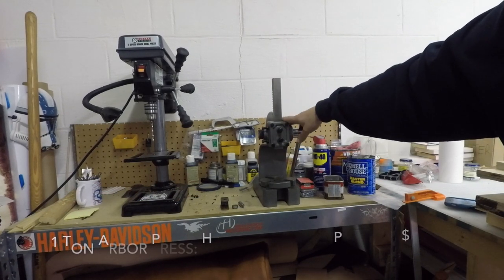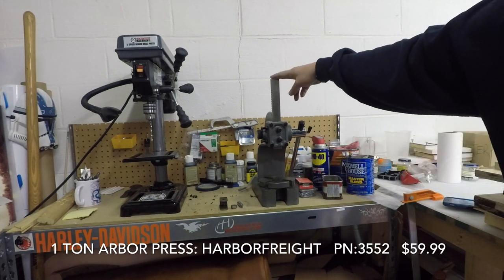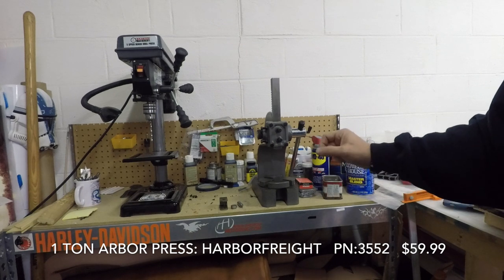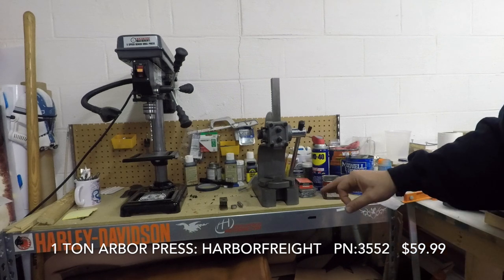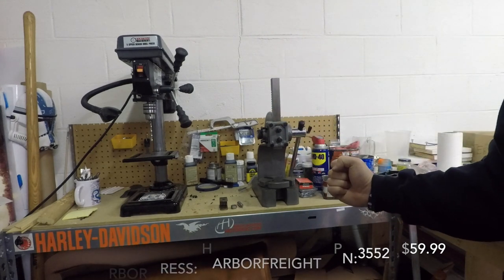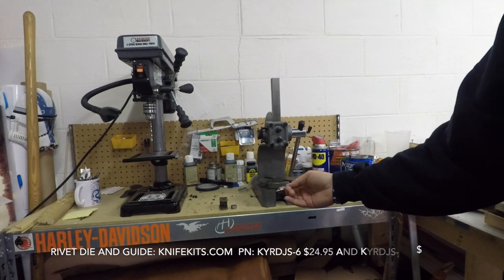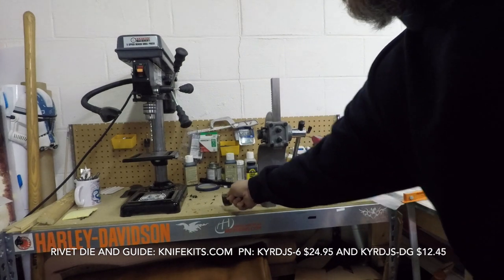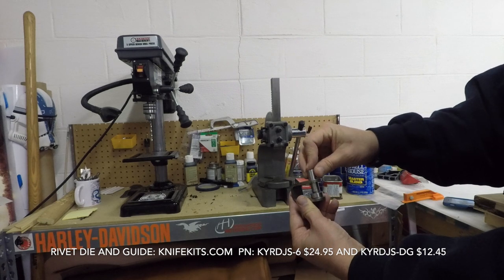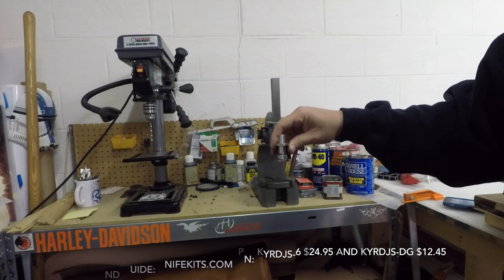This is an arbor press from Harbor Freight — nothing fancy. I'll list the part number and price at the time of filming. You use an arbor press to set your rivets in various projects. You don't need one — you can do it with a hammer — but I've messed up more rivets with a hammer than I've gotten right. The arbor press gives you that even, consistent downward pressure. You'll also need a journeyman set to set your rivets; it comes in two parts — the guide, which holds the die and the set. This is also from KnifeKits.com.